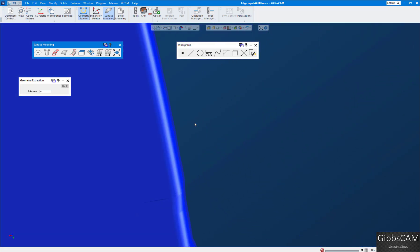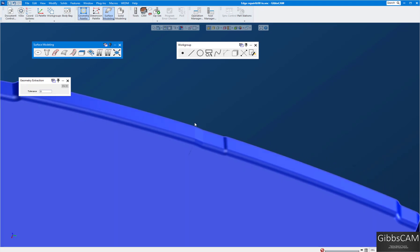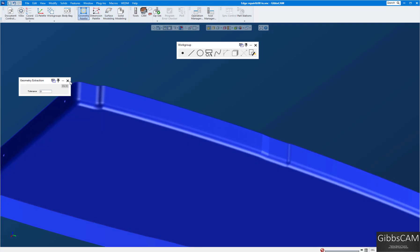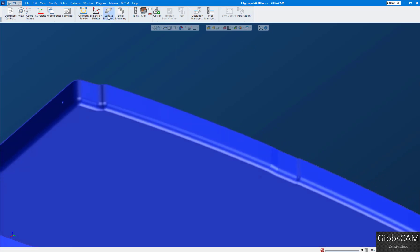Turn off all the geometry — you can see now I have my patches, but it's still blue. That tells me it's still a surface model, and we really don't want that because there could be tiny gaps which may make the tool dive in or jump. We want a solid model. I'll close most of my menus and bring up this one — here's the 'Stitch Sheets' button.